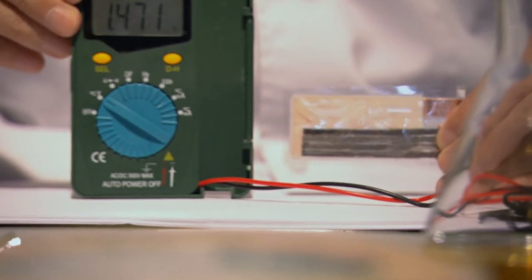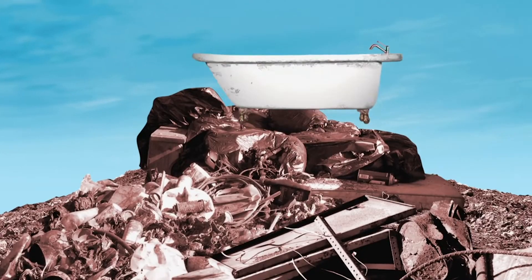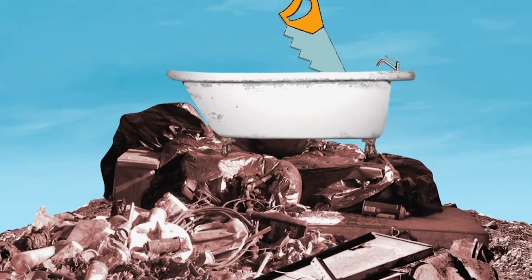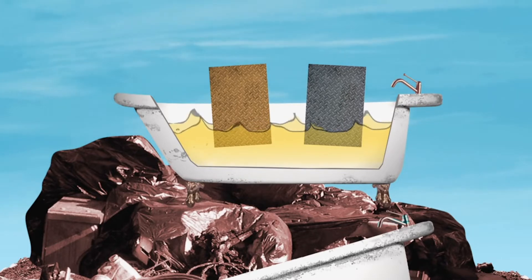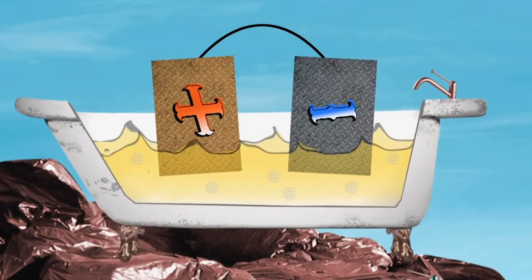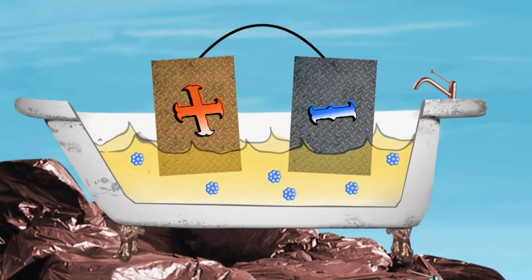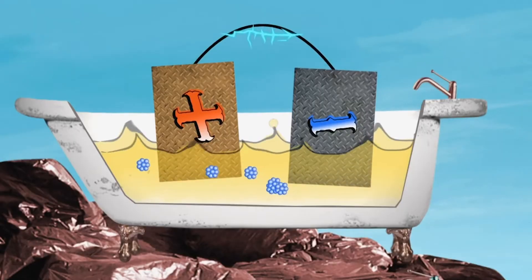My battery is disposable, and it works by using P. Like an ordinary battery, Dr. Lee's battery is basically a bath of iron-rich liquid — in this case, urine — in which two differing metals are placed. One of these is called the negative terminal, and the other the positive terminal. When these two terminals are joined by a wire, negatively charged ions in the urine lose their electrons, which flow towards the positive terminal. And the result is electricity.